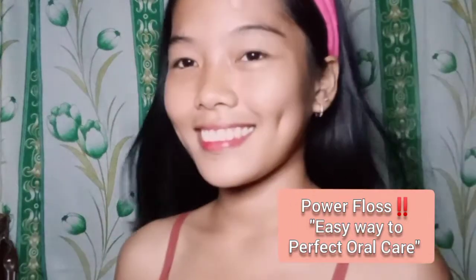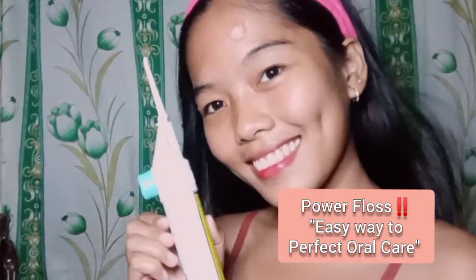Hello guys, so this time I will show you how to use the Power Floss product, which is the easy way to perfect oral care. So the first step is you open the reservoir.